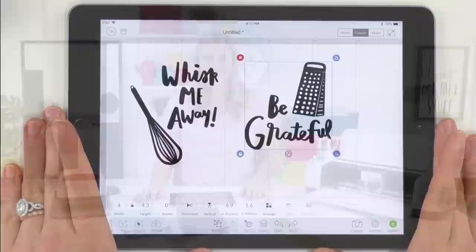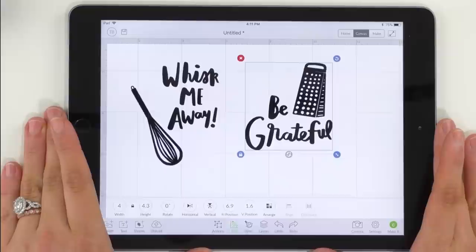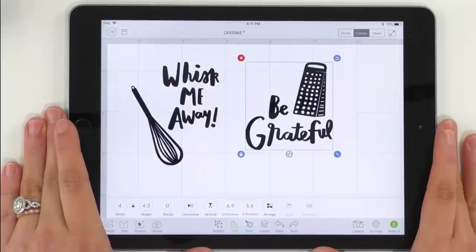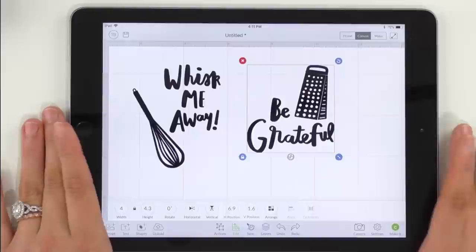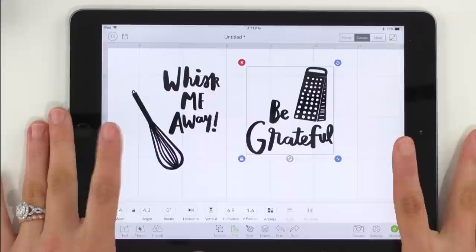To start off today's video, we're going to jump over here into Cricut Design Space. If you want to know how to download SVGs or PNGs to your iPad or your laptop, head over to the channel and check out some of Tanner's great videos about how to do that. Today, we're working with two adorable files from our home collection in Makers Gonna Learn — Whisk Me Away and Be Grateful. We're making kitchen towels, which really fits with the cute, quirky kitchen theme.